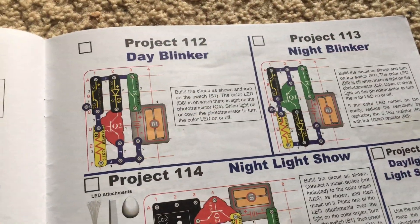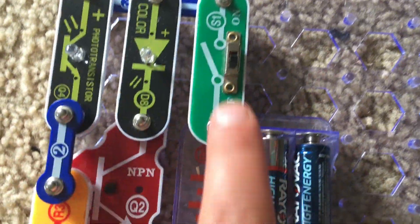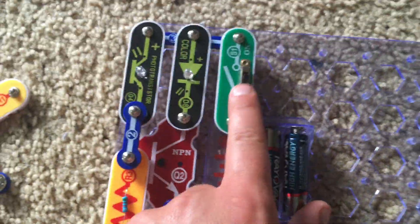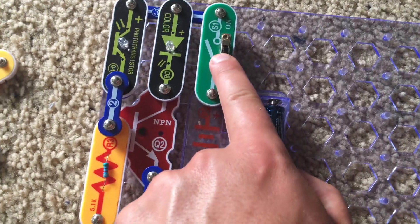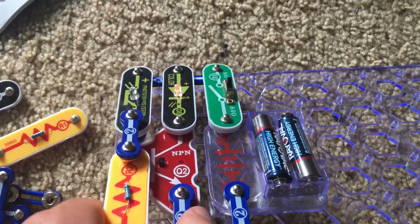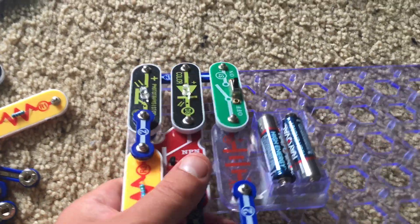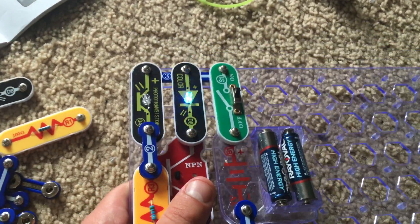Project 112 is Day Blinker. This circuit is pretty small and the principle is pretty simple. We will turn on the slide switch and the color LED flashes. It's called Day Blinker because as long as there is light on the photo transistor, the color LED will be flashing.